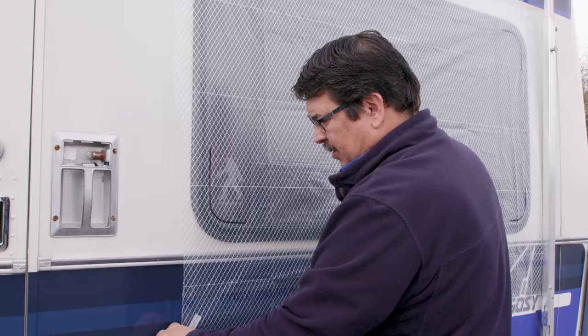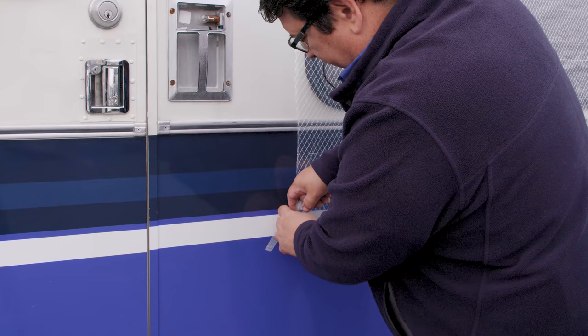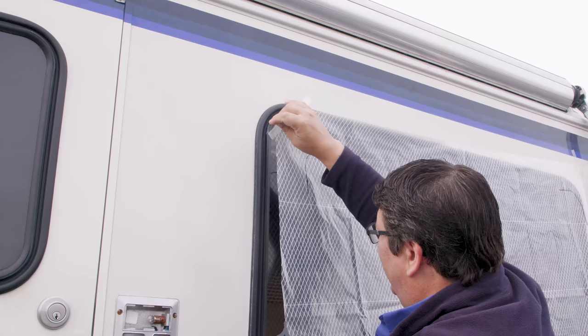Now we're going to take off our pattern material. Strapping tape does a pretty good job of coming off surfaces without causing damage — that's why I like using it. See, there's no glue residue. If it were a hot day you might want to be a little more careful taking it off, but we don't have a hot day.